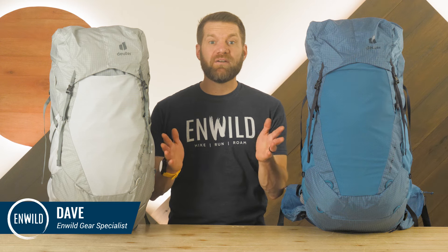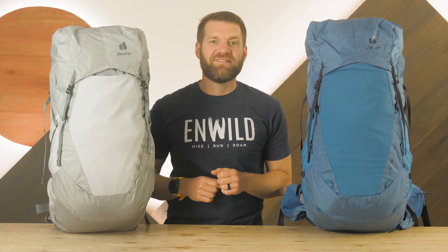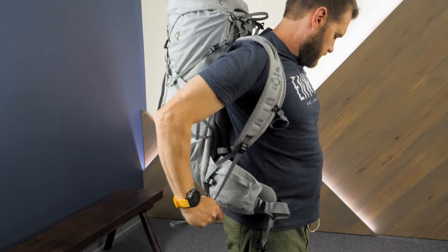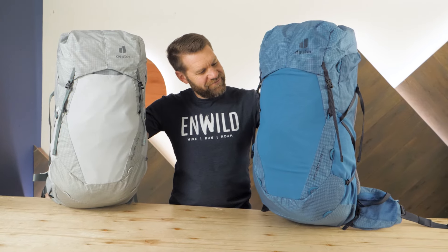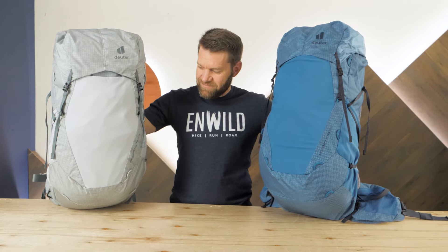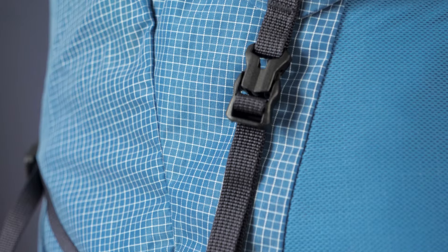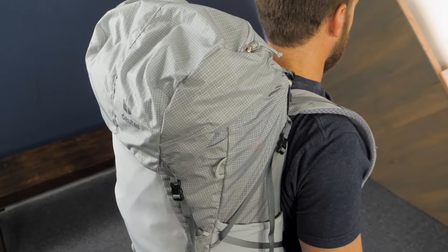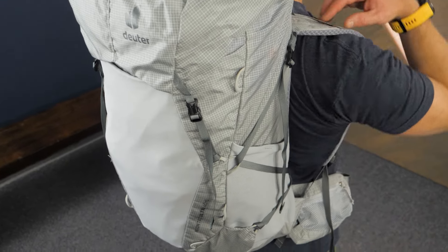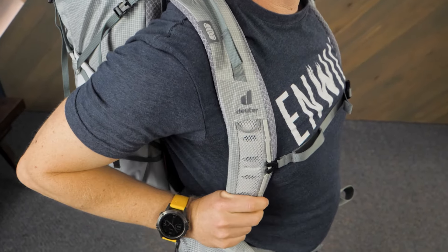Hi folks, I'm Dave Weir at NW Wild, and today we're checking out the Air Contact Ultra Backpack Series from Deuter. Here we have the 40 plus 5 liter tin shale color and the 50 plus 5 liter wave ink color packs. They are durable and modular for trips of varying lengths, but also lightweight so you won't be carrying any unneeded weight. With a comfortable fit and ultralight fabrics, these packs are an excellent option for backpacking trips and through hikes.